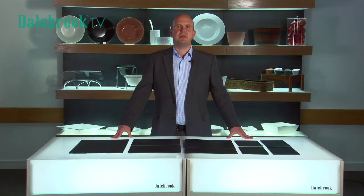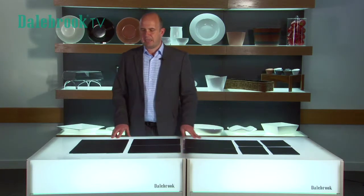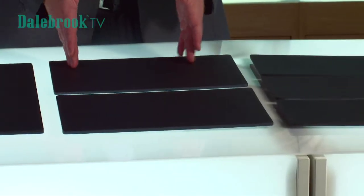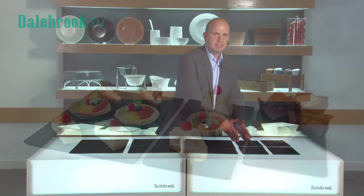This range has been designed to fit the gastronorm footprint and as you notice here we have a 1-1 tile, a half-sized tile, a third-sized tile and a quarter-sized tile.